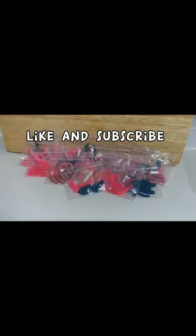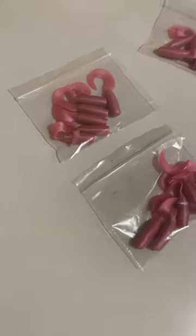Here's them all packaged up in bags. I've got a bunch of different colors here. What do you guys think? If you like what I'm doing, like and subscribe.